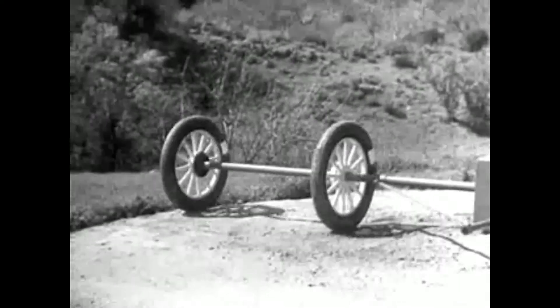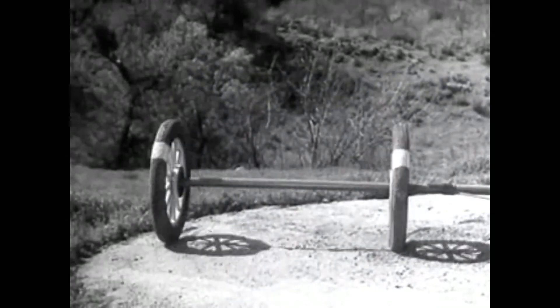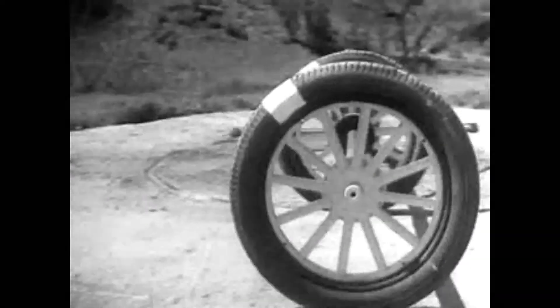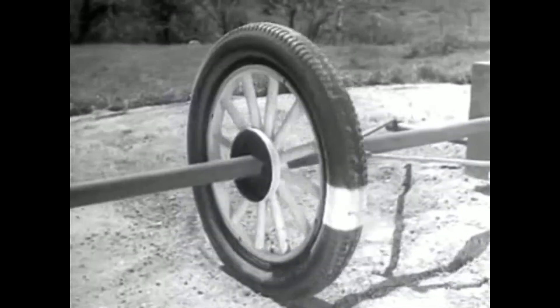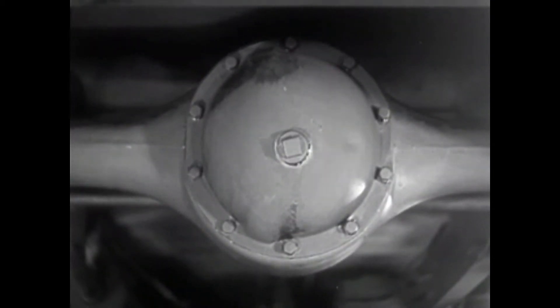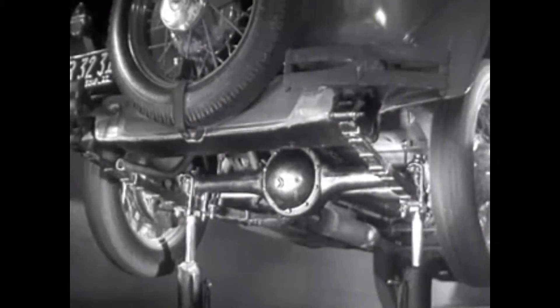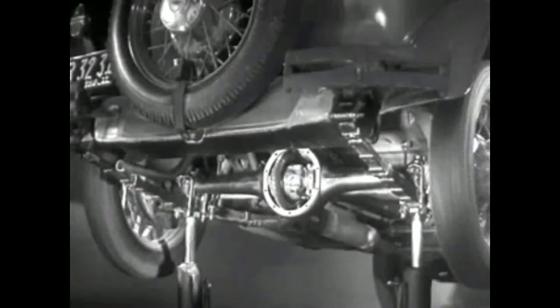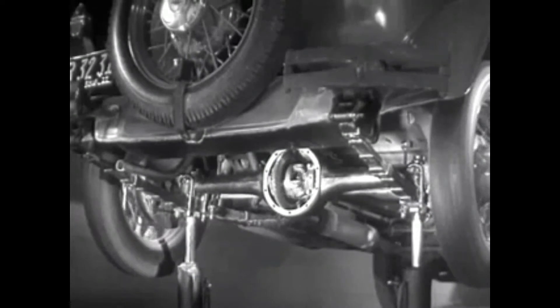But if two wheels are locked on an axle so that they are not free to turn separately, one or the other has to slide. So engineers had to find a way to connect both rear wheels to the engine without sliding and slipping on turns. The device which makes this possible is a part of the rear axle. It is called the differential because it can drive the rear wheels at different speeds.